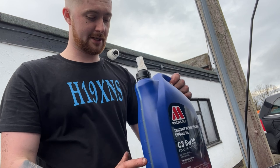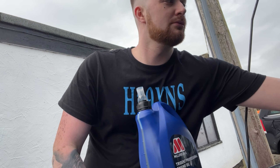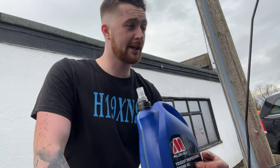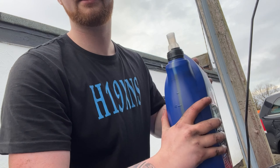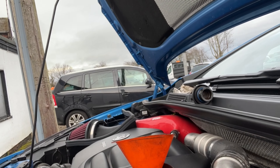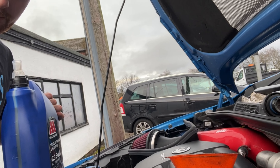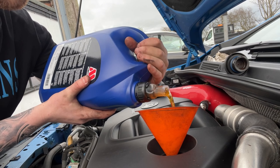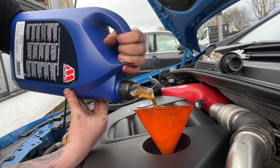We're going to pour the whole 5 litres in because I know it takes it - I've done it before. Just be very careful because this stuff will splash everywhere. Keep an eye on it, make sure the funnel doesn't overflow. It feels good when you've got clean oil in your car - you know you've actually looked after it. I'm also going to be doing my spark plugs - I put the old ones back in on my last service because the platinum ones made the car run improperly.